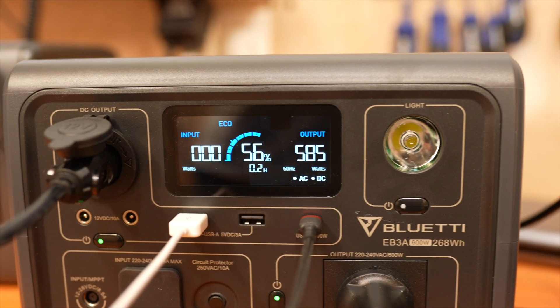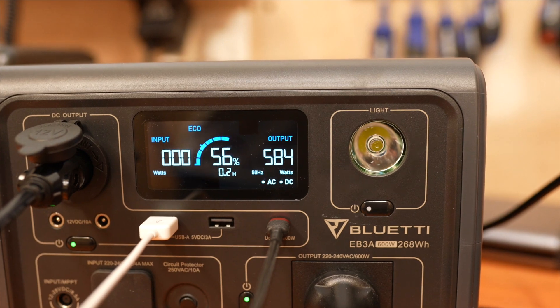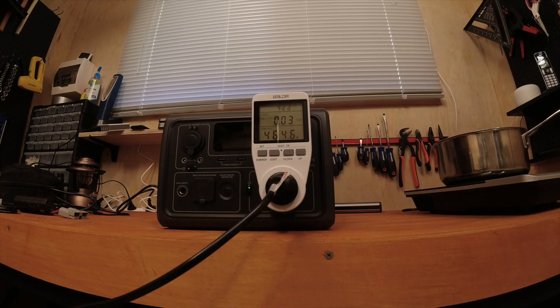I had no issue running the unit close to the advertised 600 watts, and with constant use around the 470 watt mark, the unit ran for 26 minutes before switching off.